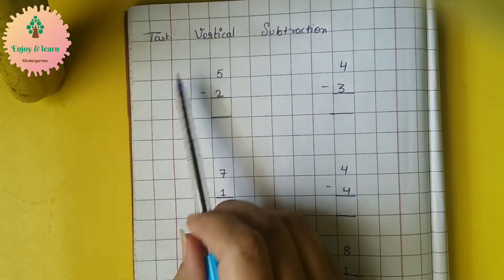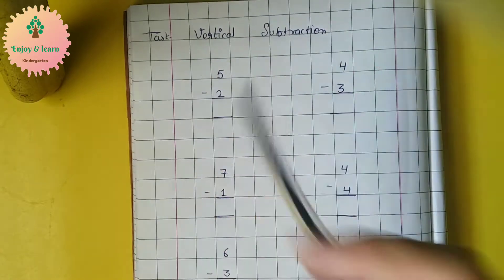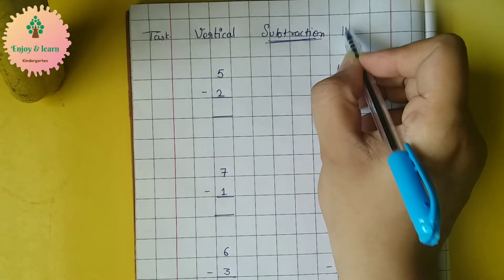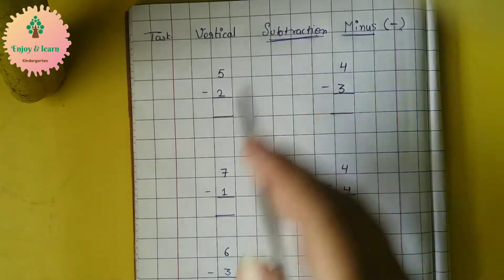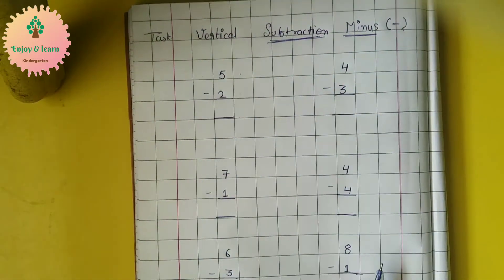Good morning students. Today's task is vertical subtraction. We have another word for subtraction, that is minus. And the symbol for minus is this. So today we are going to subtract — we are going to do the minus sums.